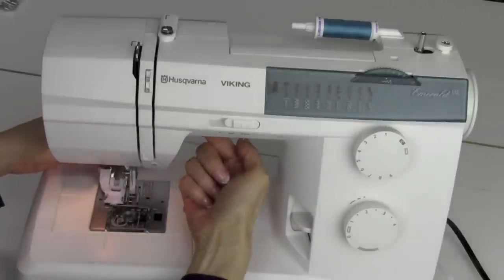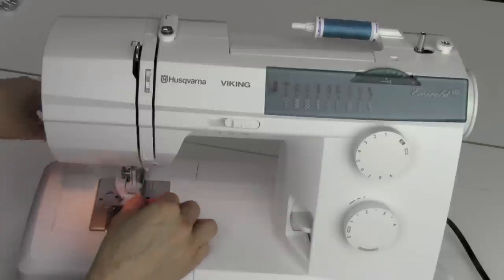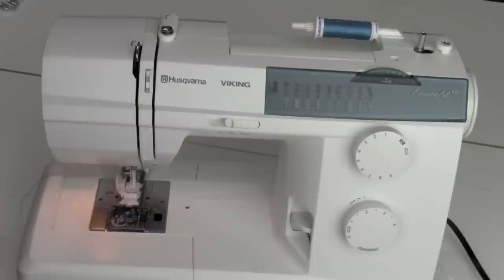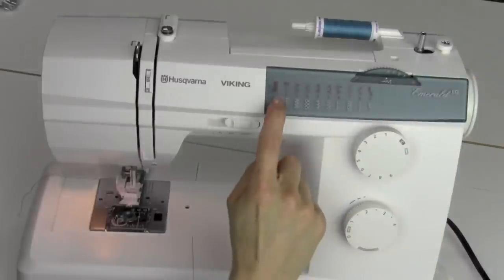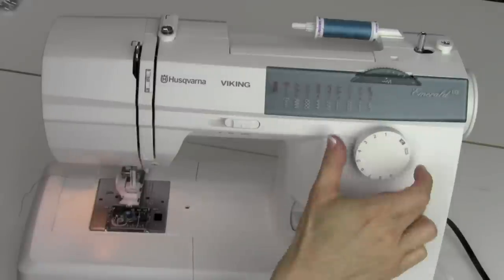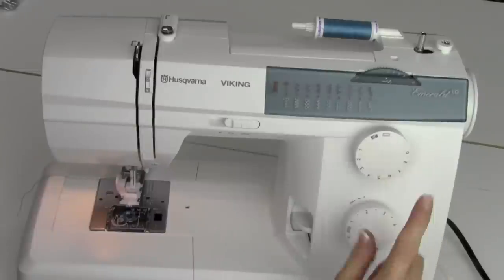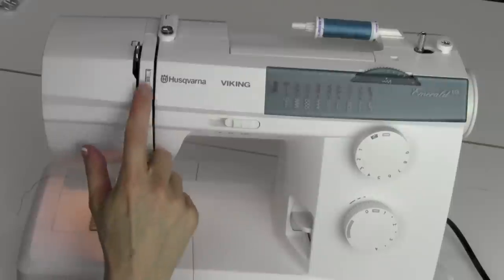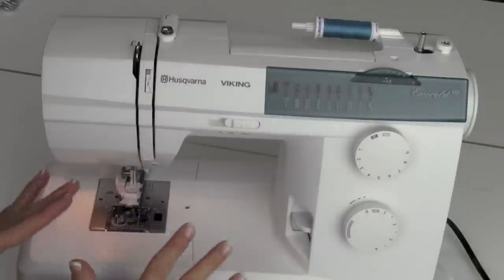Just take your regular foot off. Sometimes pushing up on the presser foot lifter helps it get into that area. The thread is going to sit kind of off to the side over the top of the foot — just leave it out there and hold it while we start. You're going to set your width all the way to five. To get to your buttonhole stitch, go to the right of one. For stitch length, go all the way down to between zero and one. For tension, adjusting it down to two will make a prettier satin stitch.